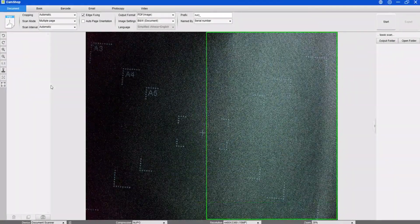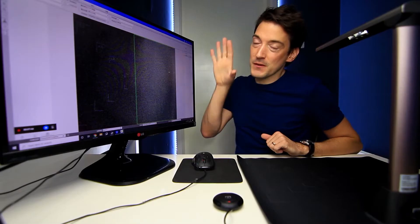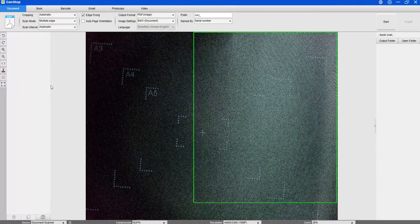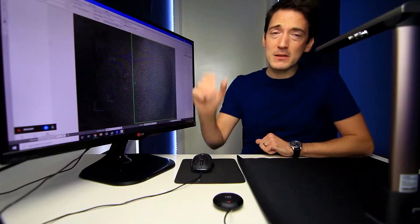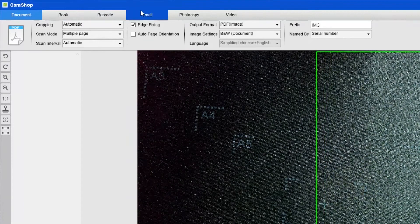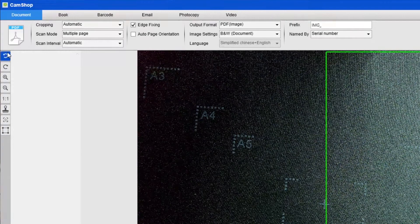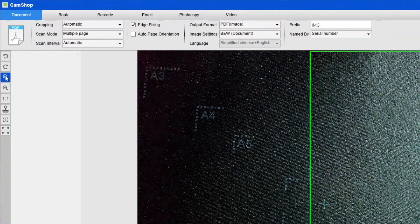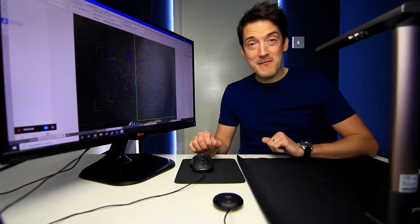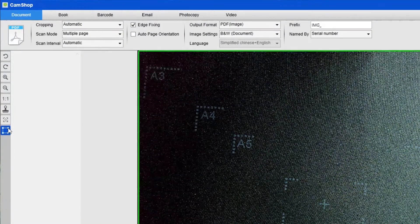We are now all set up and ready to go. I've got the book scanner on my left and the software pre-installed on my PC. The software seems quite simple to use. Along the top we have the document options, book, barcode, email, photocopy, and video. Along the left-hand side you've got rotation options, zoom in and out, one-on-one picture display, the ability to add a watermark — which is a very cool feature — plus focus and manual cropping.